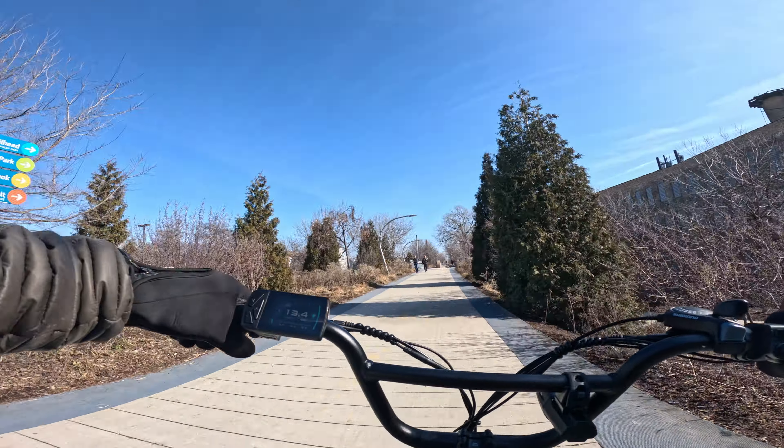With one battery in rear-wheel drive, I cruise between 23 and 24 miles per hour consistently with the throttle pulled all the way back. Switching to all-wheel drive with one battery, we climb to about 30 to 31 miles per hour. I did feel some vibration in the front — possibly the front tire not seated properly — but it's not concerning. I kicked it back to rear-wheel drive to conserve battery.